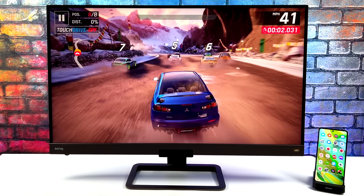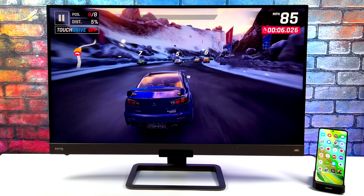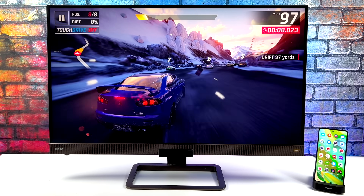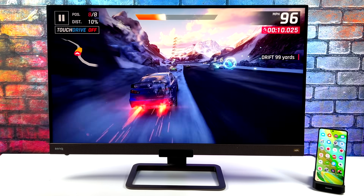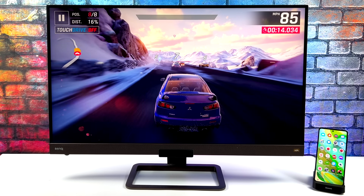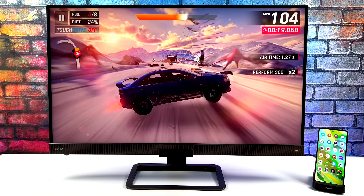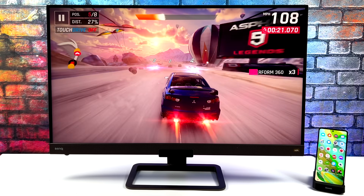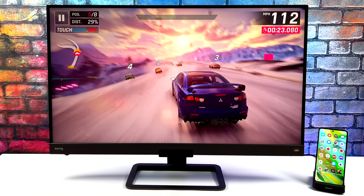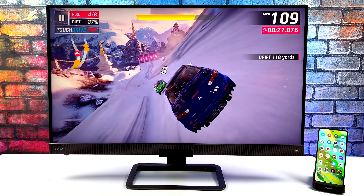Moving over to some gaming, we've got Asphalt 9. I still have the desktop resolution set to 4K, but this game isn't going to scale up to 4K — it still looks really good though. I'm not sure exactly what resolution this game renders at, but it's got to be at least 1080p because it is super clean. I'm just using an Xbox controller connected over Bluetooth. You could go wired to eliminate any Bluetooth latency, but I'm really used to it and with a lot of this stuff I don't notice it much at all.